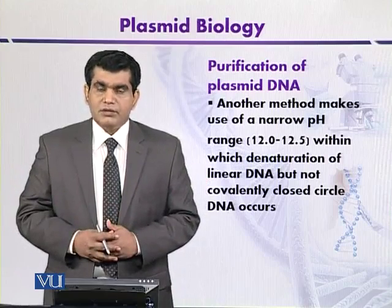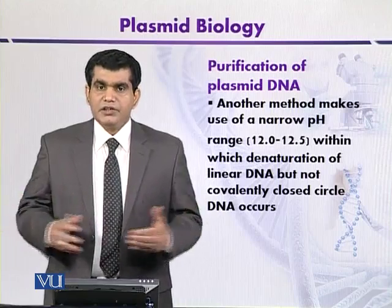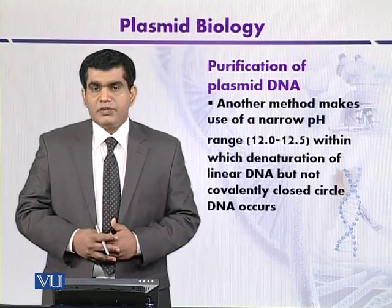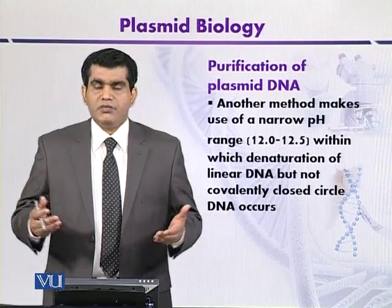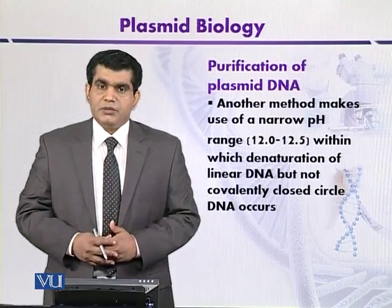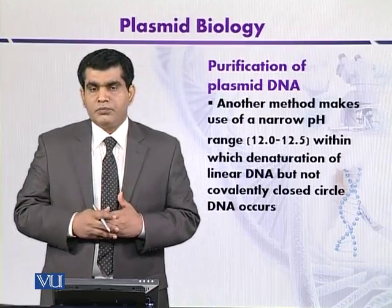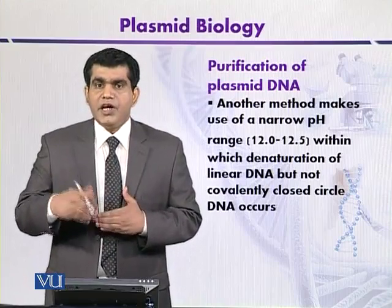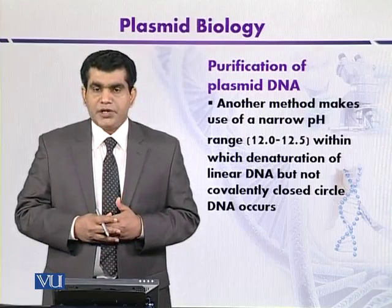There are different factors that can affect the yield of plasmid DNA. One of the factors is the copy number of the plasmid — if the copy number is high, the plasmid yield will also be high, and vice versa. In addition, the growth stage of the bacterial cells that you have harvested matters. If you take cells from the log phase, where cells are exponentially growing, you can get a high yield of plasmid DNA. Whereas if you have taken cells from other stages like the late stationary phase, the plasmid DNA may be present in lower concentration.